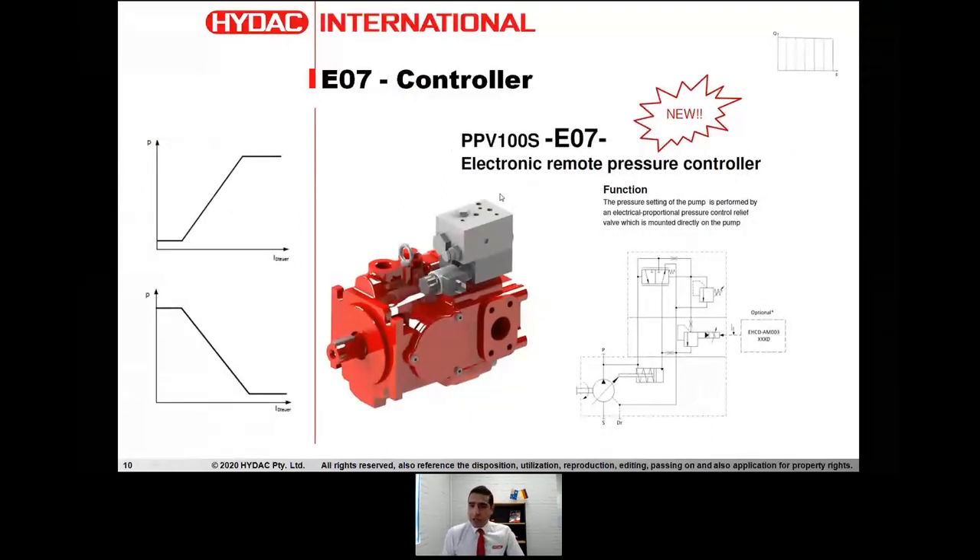The next controller is E07, which is the electronic remote pressure controller — very similar to the remote pressure compensator, with the difference being that the device for regulating the maximum pressure is a proportional relief valve built into the pump controller. We can regulate the maximum pressure by regulating the incoming electric signal into the proportional valve built into the pump controller itself.